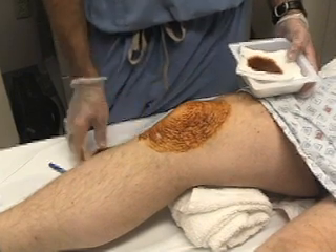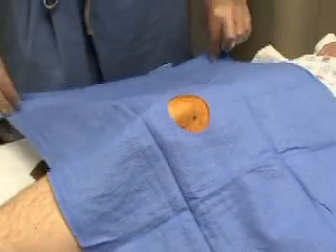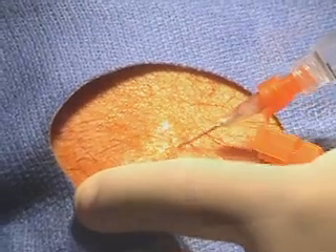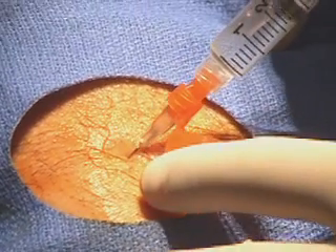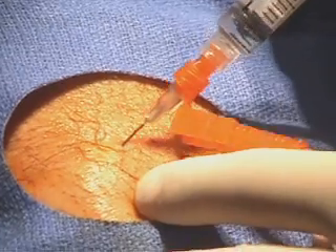The appropriate site may be marked with a skin marking pen. Next, prepare the site. The skin is prepped with antiseptic solution, a sterile drape is placed, and the superficial skin is anesthetized with 1% lidocaine. Approximately 5 to 10 cc's of anesthetic is then injected deeper along the anticipated trajectory of the arthrocentesis needle, with care taken not to inject into a blood vessel.